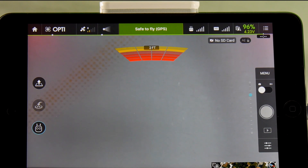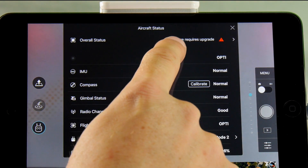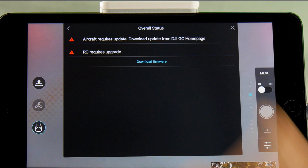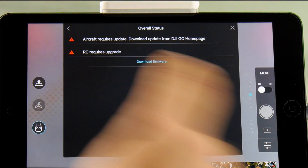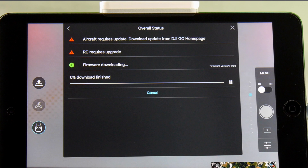The way you check for an update is by touching the center button, and you'll see 'Overall Status.' It says 'firmware requires upgrade' — touch on that. It will then tell you the aircraft requires an update, and to download the update from the DJI Go homepage. It also says the RC requires an upgrade. Your tablet or mobile device will need to be on Wi-Fi or have cell service in order to get an internet connection, of course.